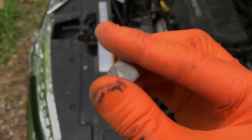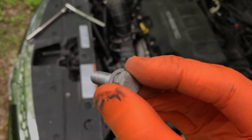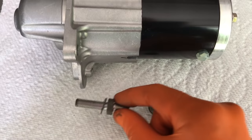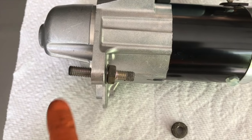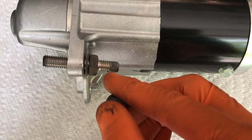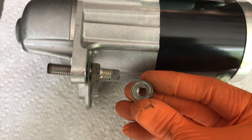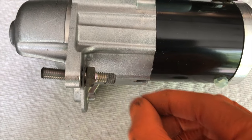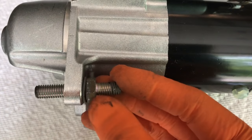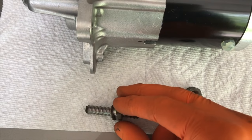There it is — this is an aluminum bolt, not steel, so when it comes time to re-secure it you definitely do not want to overtighten it. Back at the new starter: this bolt feeds all the way in and goes into the engine, and the nut we just removed allows us to pull off the positive cable. Once you get the nut off and shift that cable aside, use a long-neck 13 millimeter socket to break this bolt loose and pull it out of the engine.